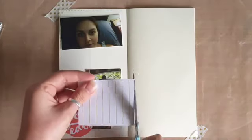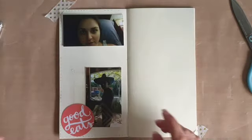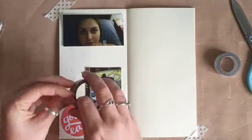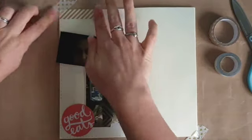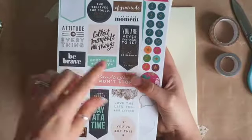I decided to cut up that 6x4 card — I've had it for a long time and I liked the icon for Good Eats on there, but I didn't think I'd use the whole card. I will keep that lined paper just in case I find another use for it. It was AFL's final day, so the house was filled with people and we were having a really big party.